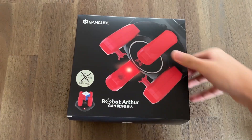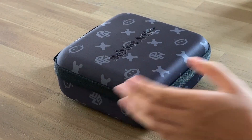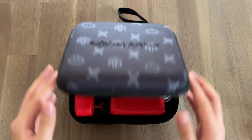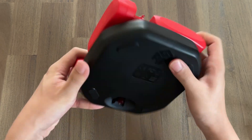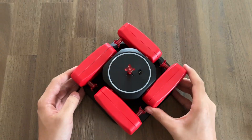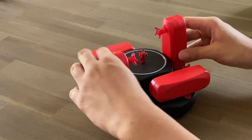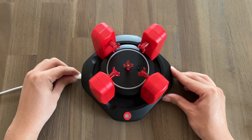Getting started with the GAN Robot takes less than a minute. The robot comes with this very nice travel case, which makes it perfect for bringing along wherever you go. It has a cable and the robot itself. To set it up, you first need to grab the last claw from the bottom of the robot and put it in the top. Unlock the base by rotating and fold up all four arms. For power, plug it in with the cable that comes in the box.